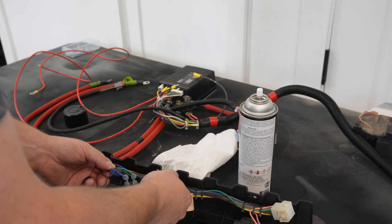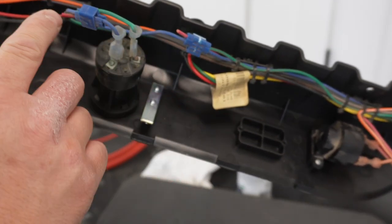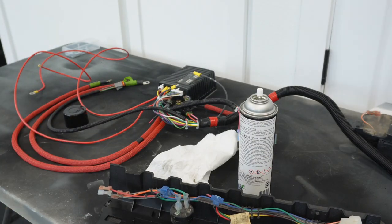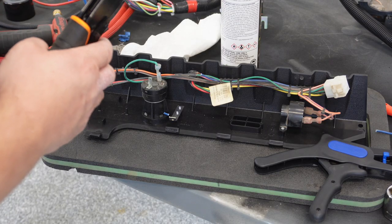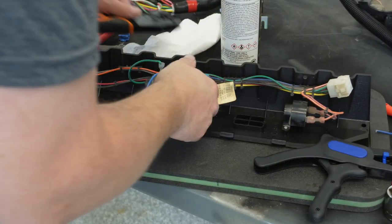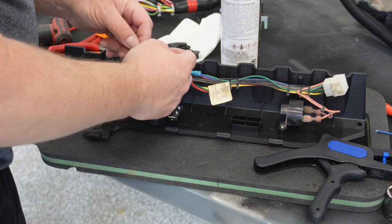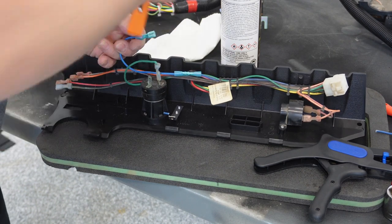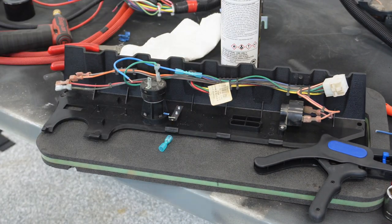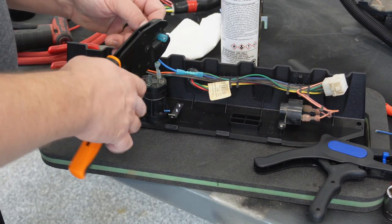Let's fix up some wiring here. Rather than have a butt connector here and another one there, I'm just going to cut here and replace this right to the switch — makes a lot more sense. Right tools for the right jobs are always nice, but there's lots of ways to improvise and get by with what you've got. That's what I did for many, many years — adapt and overcome.